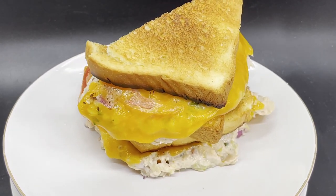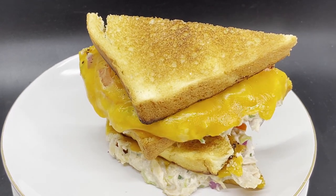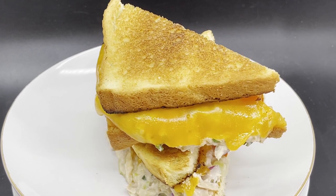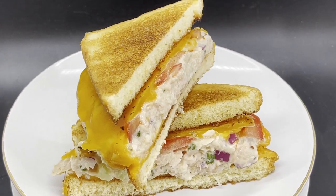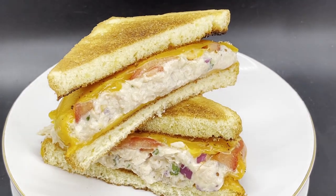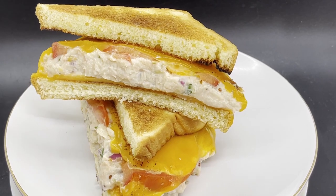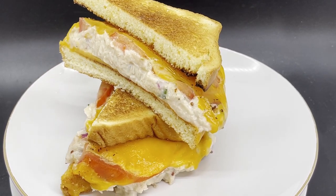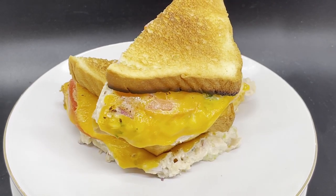You can always make the tuna mix ahead of time to speed up the cooking process even more. One more tip: make sure to really mash the tuna — there shouldn't be any large chunks remaining. And you can always feel free to use your favorite type of cheese as well. If you're looking for an additional crunch in your sandwich, you can try adding some lettuce after the broiling process.